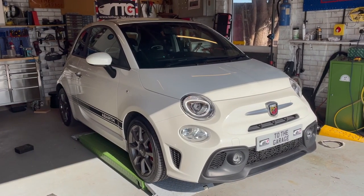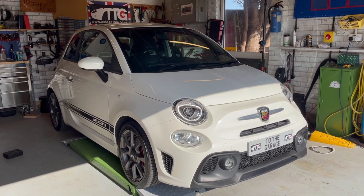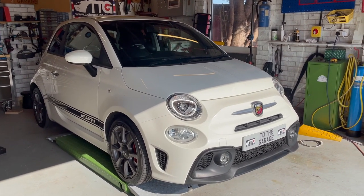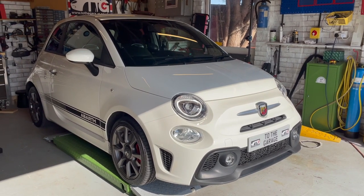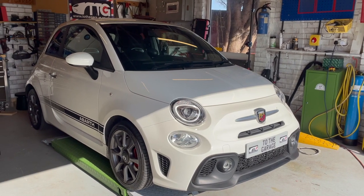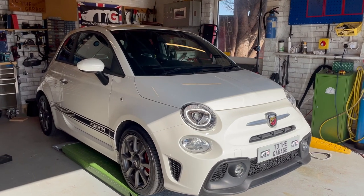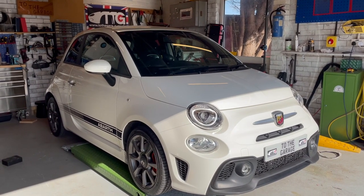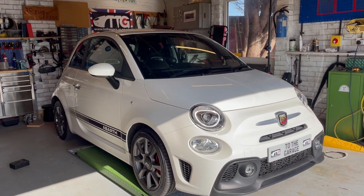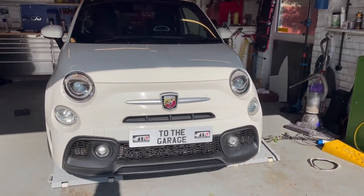So this is Snoopy, our Abarth 595 — she's a 2017 car, bought secondhand because good price, and she's in practically mint condition. It's done about 16,000 miles, and there were a couple of things when we bought it we wouldn't have selected on a new car. One was she didn't have the Abarth stripes on the side — the original owner had chosen that as a delete, so we put those on — and the other thing is she doesn't have Abarth on the grille.